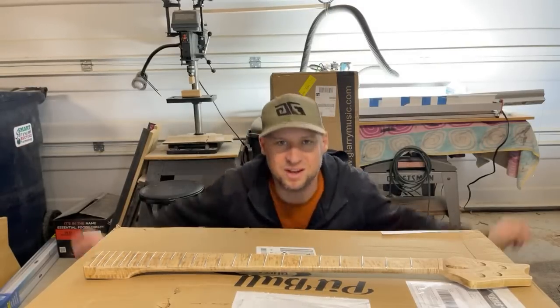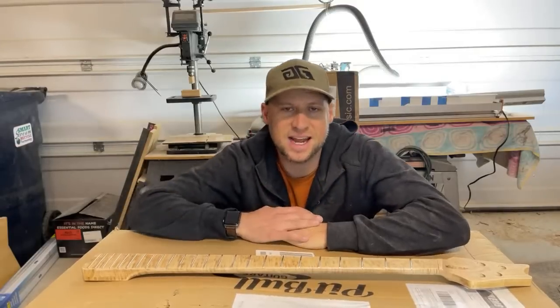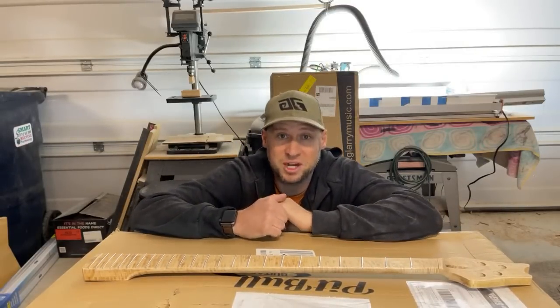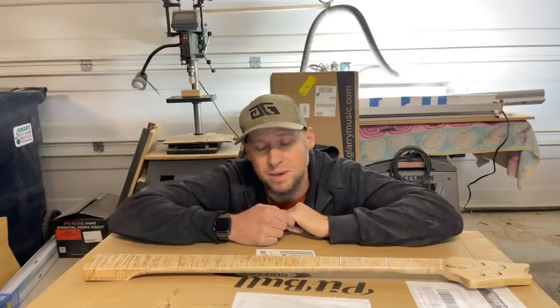Welcome to a live episode of Guns and Guitars. Today we've got a couple of cool things to unbox. I've actually got a lot of stuff to unbox. Depending on how quickly we get to it, there might be some bonus items.